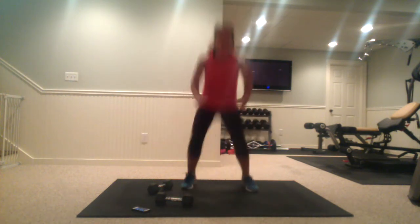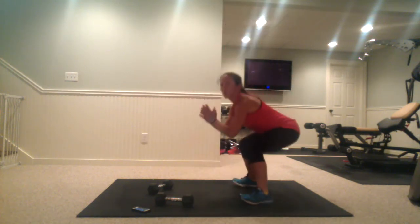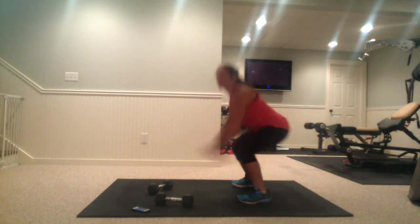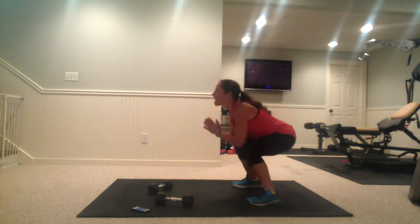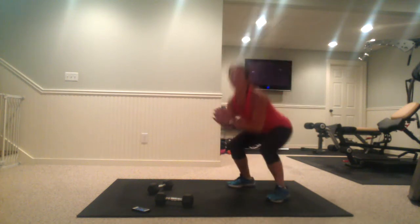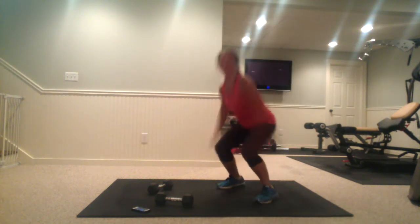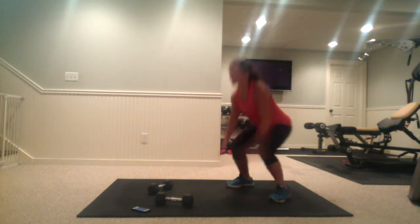Low squat tap. So it's a squat, but you're tapping your feet up. Try to get your butt down. Head and shoulders are up. We're going to grab your dumbbells again.